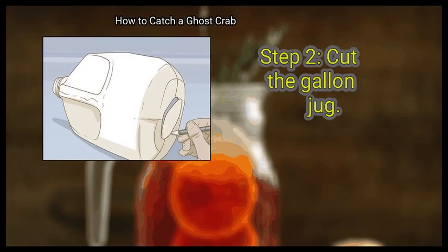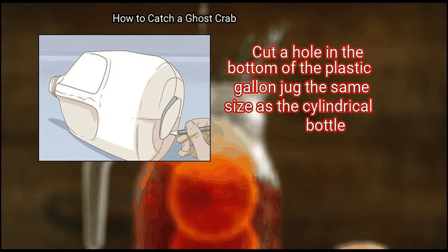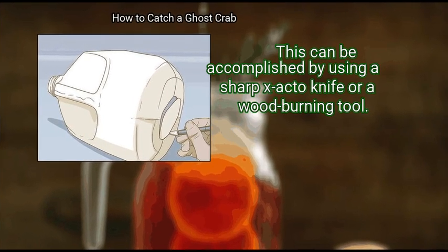Step 2: Cut the Gallon Jug. Cut a hole in the bottom of the plastic gallon jug the same size as the cylindrical bottle. This can be accomplished by using a sharp X-Acto knife or a wood-burning tool.